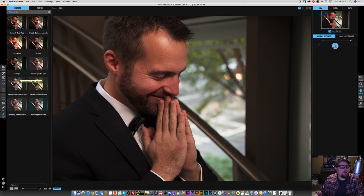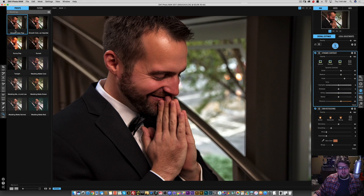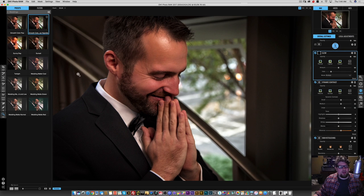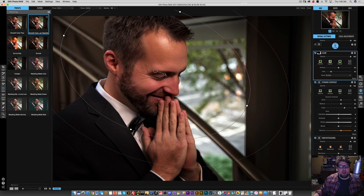I don't like that one. This twilight preset looks kind of cool — it looks kind of like a film preset. Let's see what smooth color pop does — that's kind of nice. Let's see what the smooth color pop vignette does. I kind of like that. So we need to move the vignette because it's obviously not centered around his face. We can go over here and click mask, then you can move the center of the vignette. We'll kind of move it there and angle it a little bit downward. Then go back to the view. I like that.